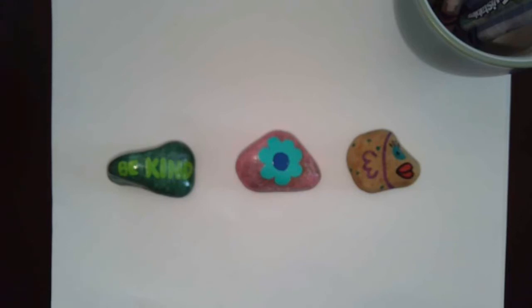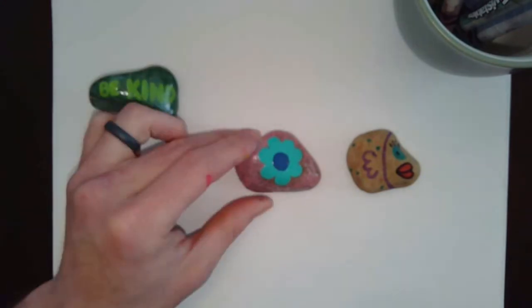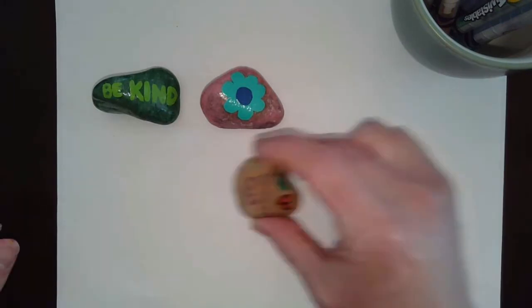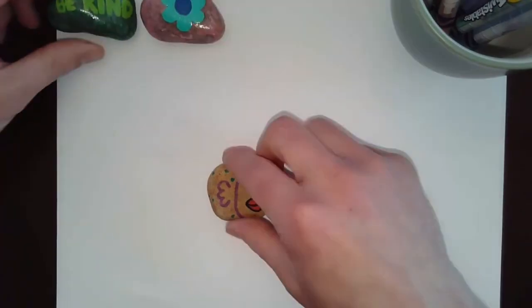Hey everyone, Mr. Doctor here. We have been talking about creating and painting a design on a rock — it could be an inspirational word or a simple design like a flower. Those were done with paint. If you don't have paint, you could use sharpies and markers on a rock, but if you don't have a rock, no worries!